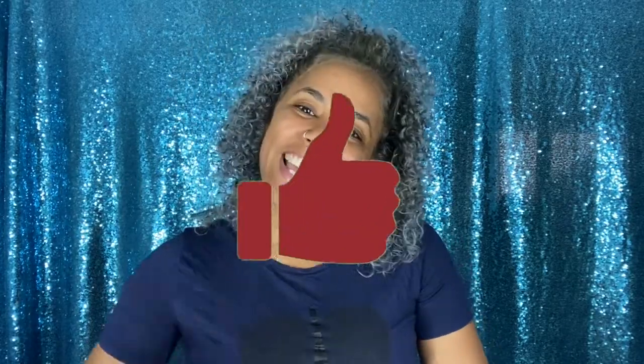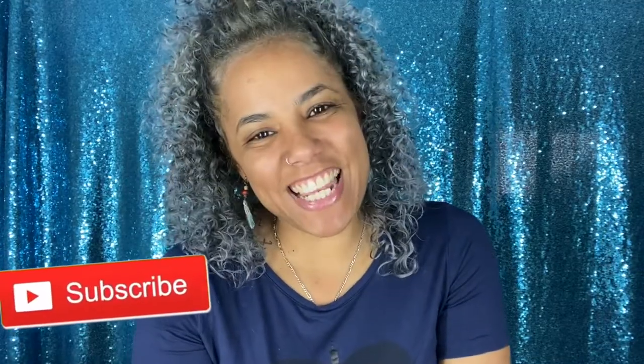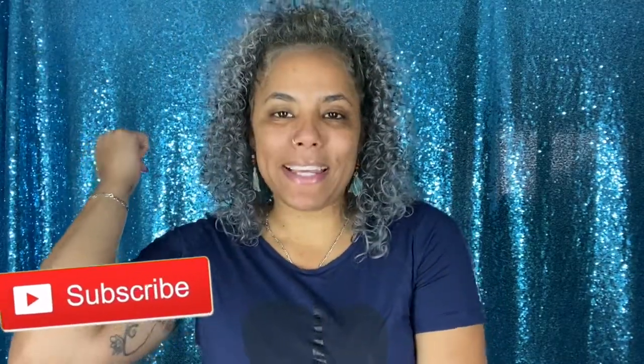I hope you guys enjoy and like it. If you like the video, give it a thumbs up. If you're new to my channel and like what you see, hit the subscribe button. And with that, on to the next one!